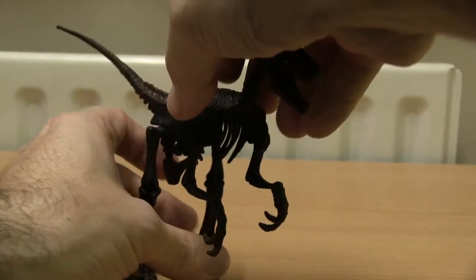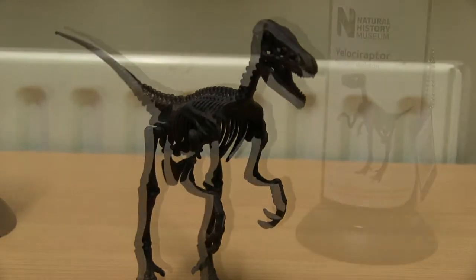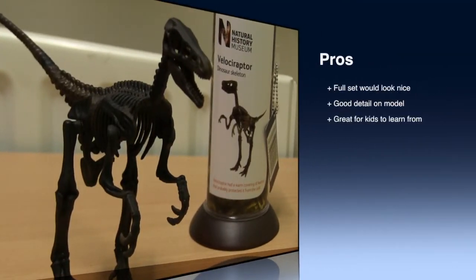Now for some pros and cons — let's start with the pros first. A full collection would look great on display. The model itself has good detailing. And it's great for kids learning about dinosaurs.